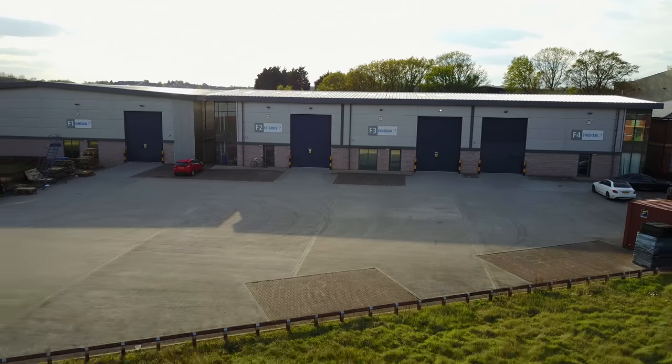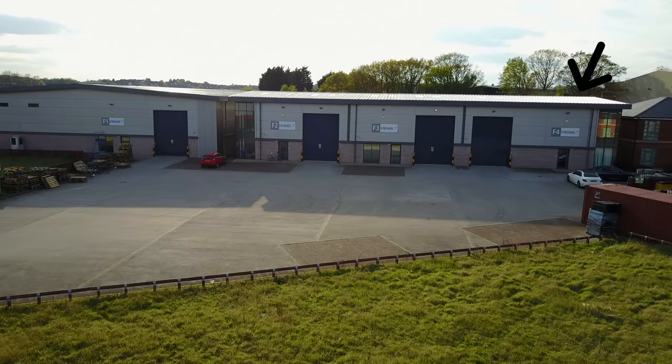A little bit of background on this warehouse — this is Unit F4, the first of four warehouses on this site that we ended up getting. We first moved in here in June 2013. I remember thinking it was massive and that we'd never fill it. It was a big risk to take on, but before long we realised we needed more space, so we ended up quadrupling our space here.